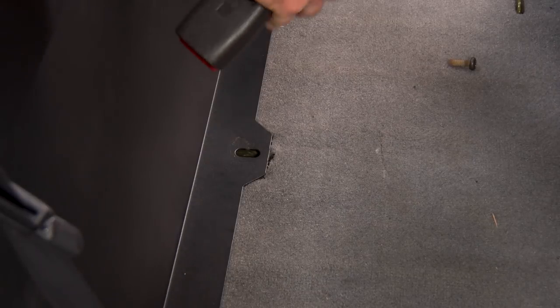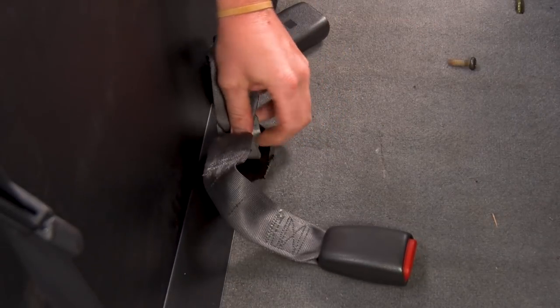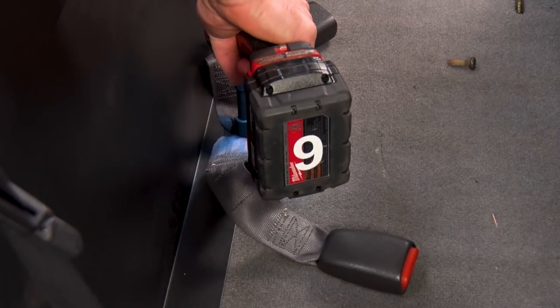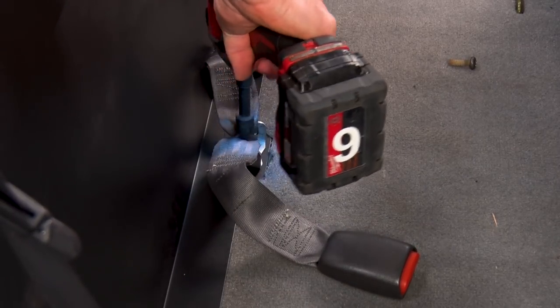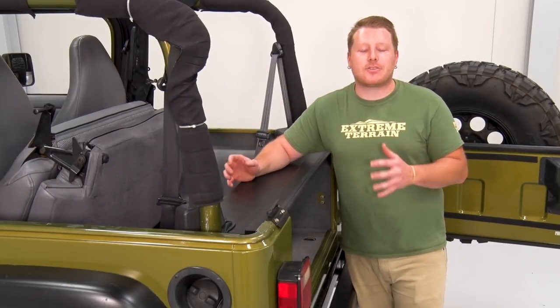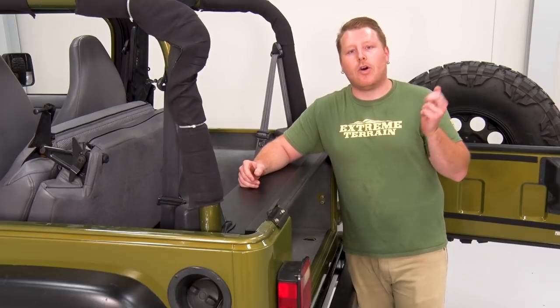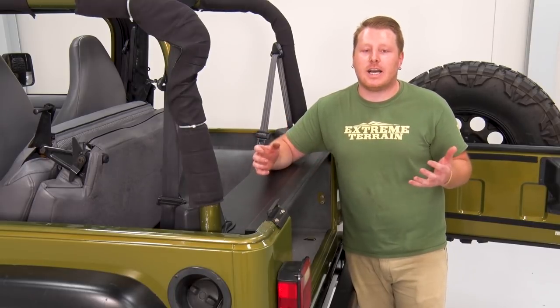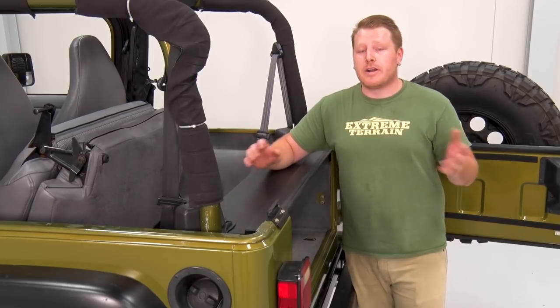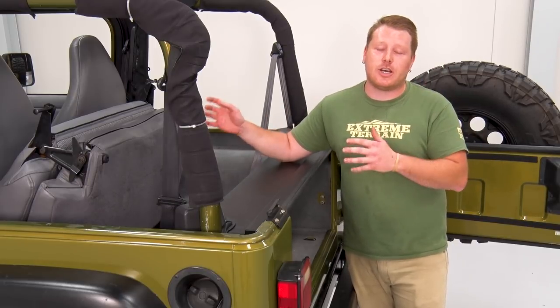Along with that middle seat bolt hole, Tuffy provides two extra holes. What you can do is drill holes through there through the tub and install hardware that's not included. This is gonna provide extra security to this whole unit. We are not gonna do that, so the next thing we're gonna do is shut our seat.